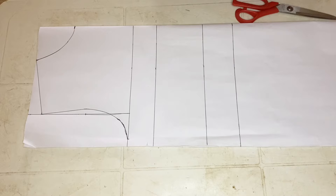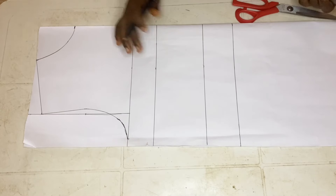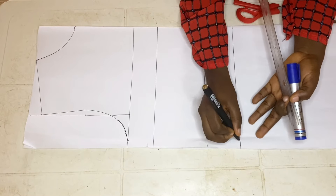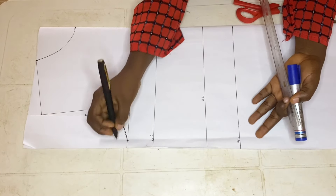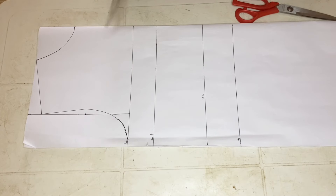I've already drafted my basic bodice — the neckline and the hemline are already on my pattern paper — and what I'll just be doing next is to label it. From my shoulder to the underbust is 14 inches, shoulder to the waistline is 16 and a half inches, shoulder to the bust point is 10 inches, and shoulder to the chest line is 8 inches.